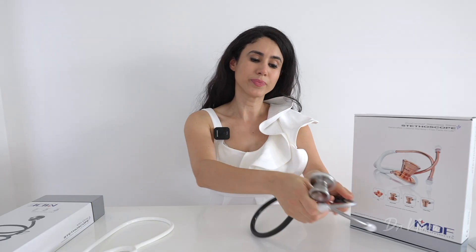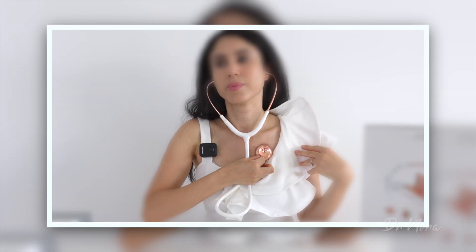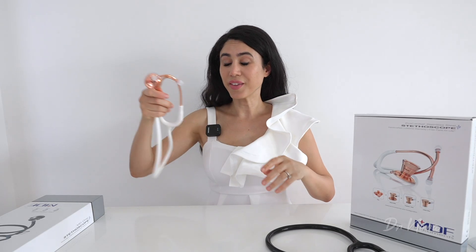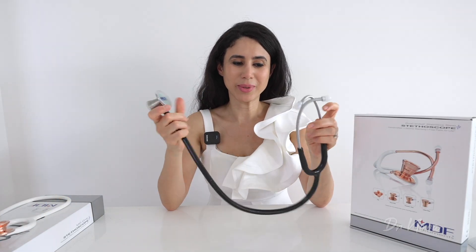That's the Procardial and the MD1. Wow, I think there is a bit of a difference there, which is really interesting — but let me know what you guys think in the comment section below.